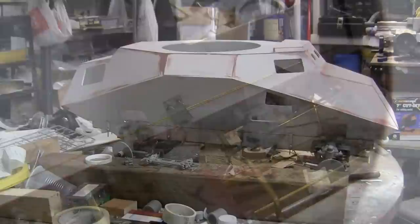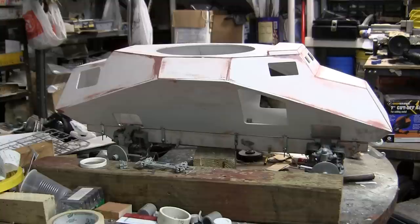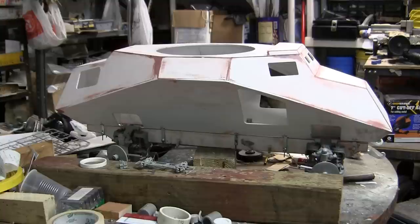And that concludes this video update for this 1:6 scale German WWII SDKFZ 222 armored car. Stay tuned for more video updates as well as detailed upgrades. Stop by and like us on Facebook, and don't forget to check out EastCoastArmory.com for more 1:6 scale tank builds as well as 1:6 scale detail components. Thank you.